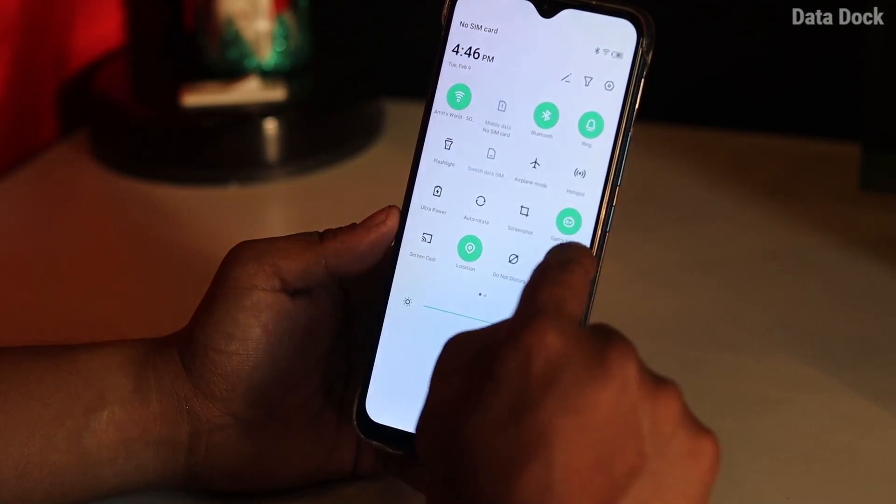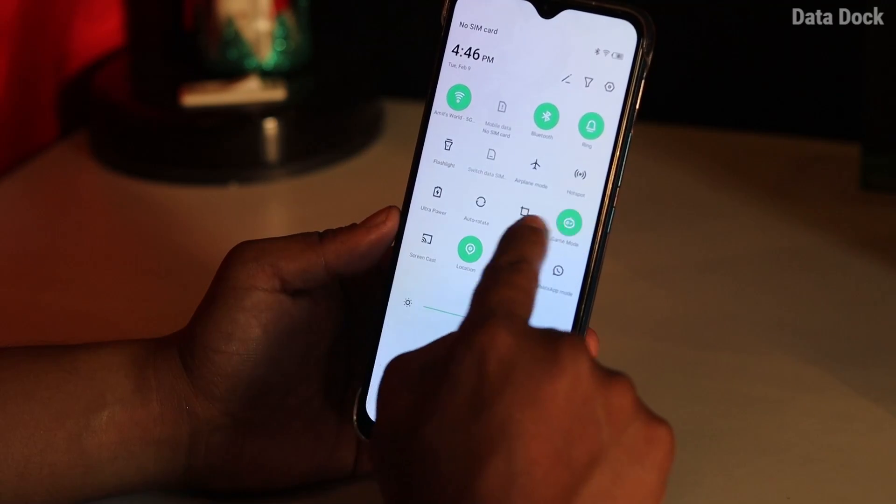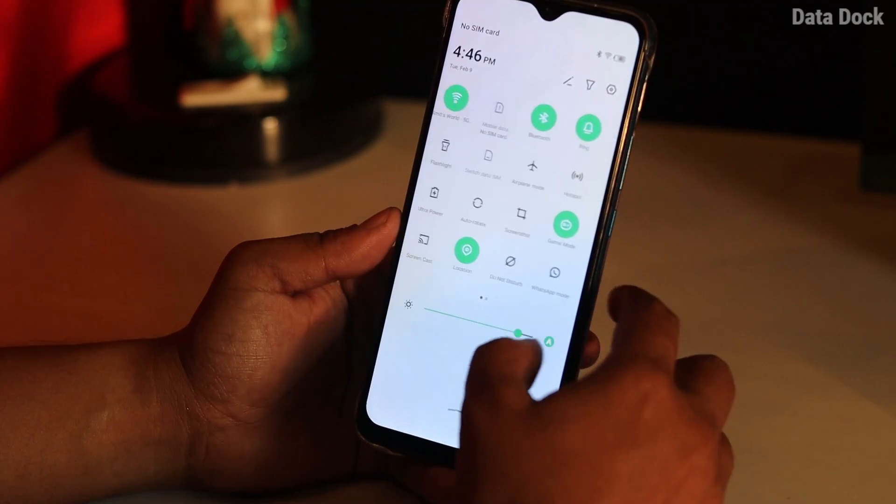Next, let's talk about the processor. Here you get a MediaTek Helio G25 processor. The G35 is better, and some phones like the latest Motorola also use the G25. For overall day-to-day use, I have not noticed much lagging. Sometimes one or two applications take a little time to open — for example, the camera app takes a moment to open. Other than that, it seems fast and fluid.